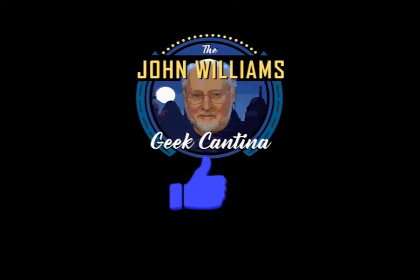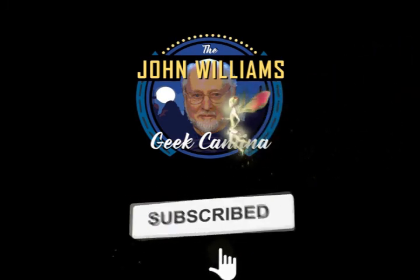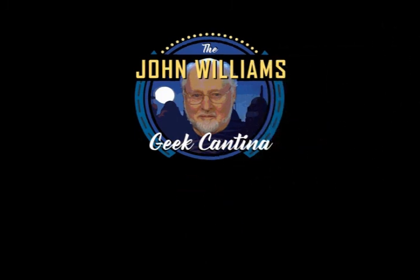If you enjoyed this episode, please help support this channel by sinking your hook into that like button, and if you're a John Williams geek like me, please subscribe so I can continue to make more of these videos. Thanks for watching, see you next time!